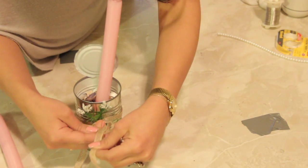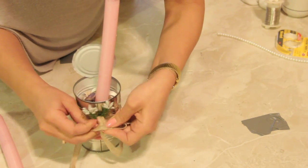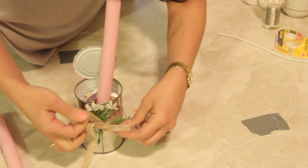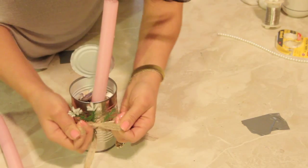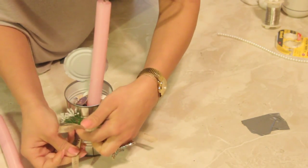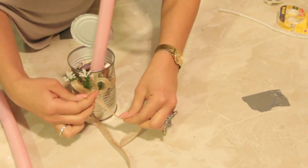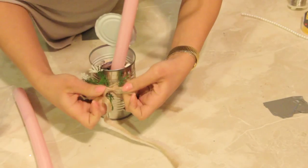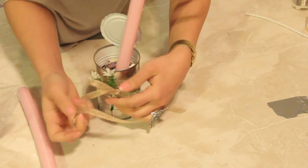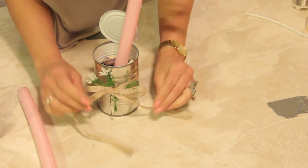Now you're going to place the free end over the loop and pull it through the top. That way both of your loops are on the same side, because you know how sometimes you can pull a bow through and it ends up looking kind of wacky. This way you can avoid all of that. Now just pull that through like that and hold that — and there it is.